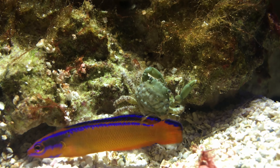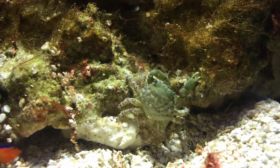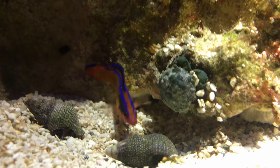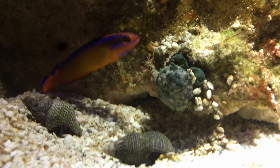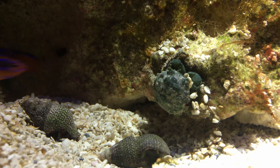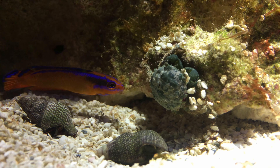Emerald crabs are considered reef safe with some caution. If your crabs get hungry they might pick on certain coral. Compatibility with small snails is hit or miss. Fish are usually safe among emerald crabs; however, very small cave-dwelling fish could be at risk if a larger emerald crab were to crawl into the fish's hole.